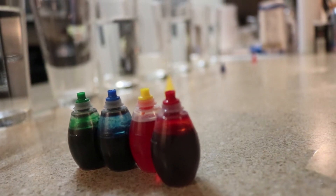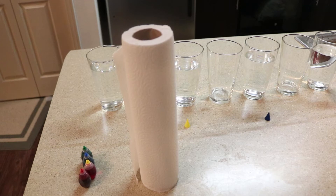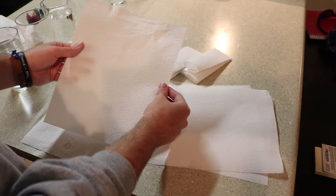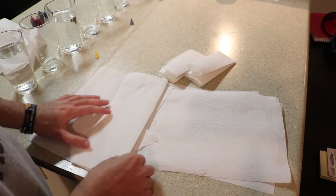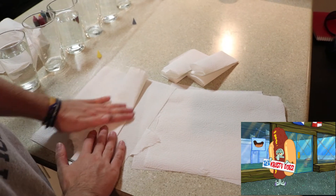Thirdly, you're gonna need some very absorbent paper towels. When it comes to the paper towels, the more absorbent the better. You're also going to have to fold them a certain way — I fold it hot dog style twice, and then I fold it hamburger style.